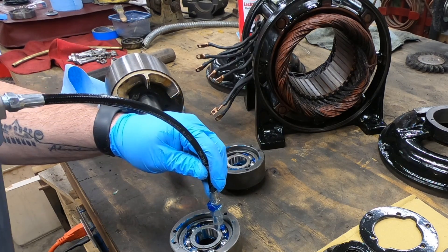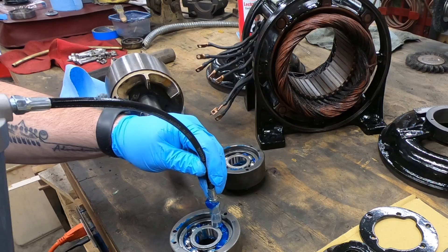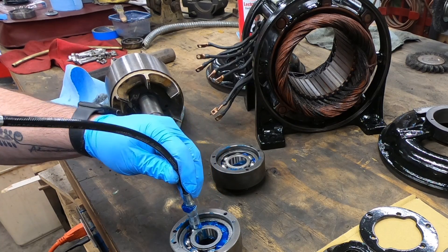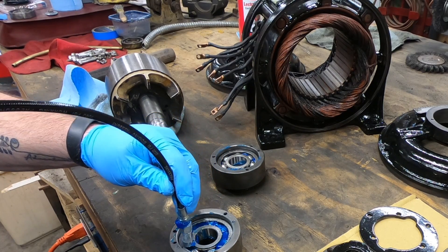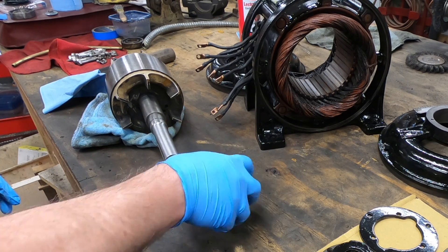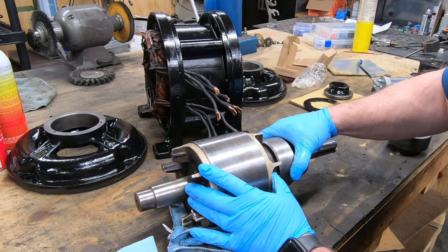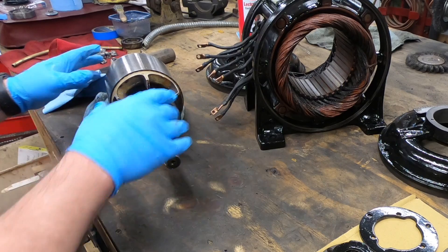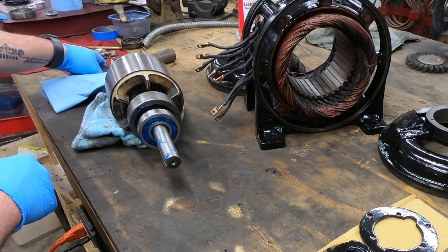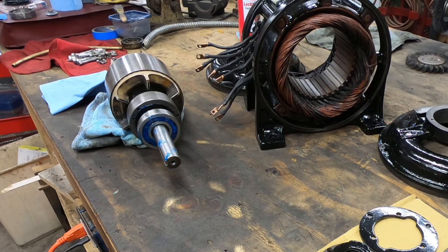With the bearings down inside the carrier I'll go ahead and put a little bit more grease on this side. Now that there's grease all inside and I've got the bearing pushed into the carrier, I slid it onto the motor shaft and surprisingly enough the bearing came right out of the carrier. I know it wasn't a super tight fit but I didn't realize it was that loose.